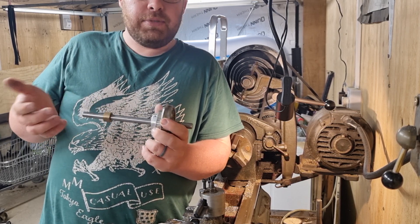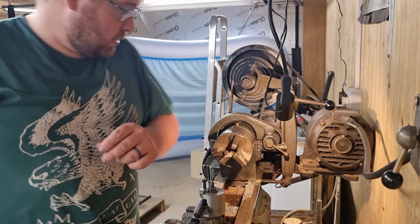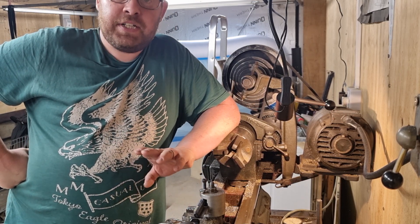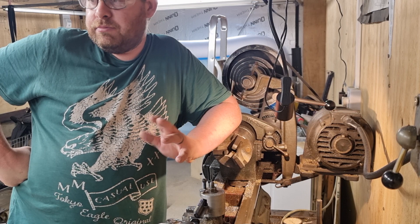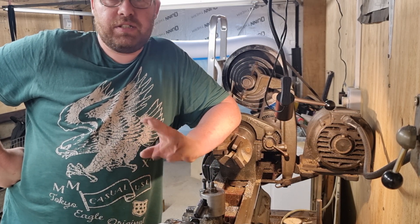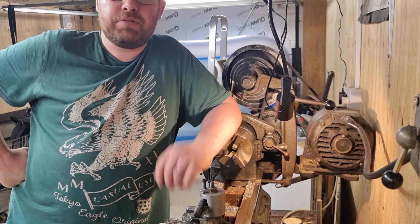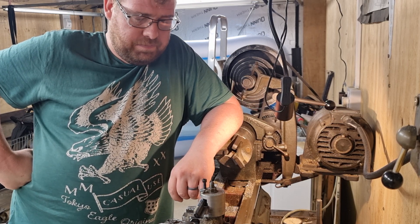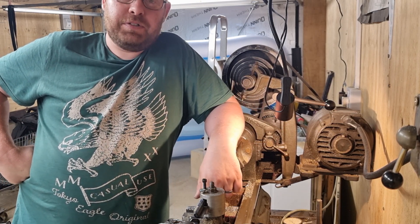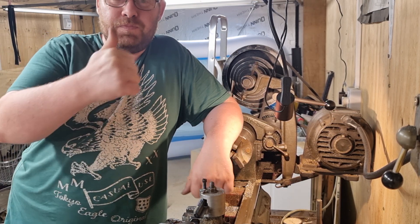I'll get these drilled and tapped and then the next time you see it should be when I'm assembling the loco again. Thanks for watching - it's only a quick one tonight, I just had a free half hour or so to come out here and have a play about. If you like the video and you're not subscribed, if you could subscribe it helps me out no end. I get a lot of people viewing my channel but they don't seem to subscribe. If you're seeing this for the first time and you like my content, it'd be brilliant if you could subscribe, give it a like - that'd be really awesome. We'll see you on the next one, cheers, bye bye.